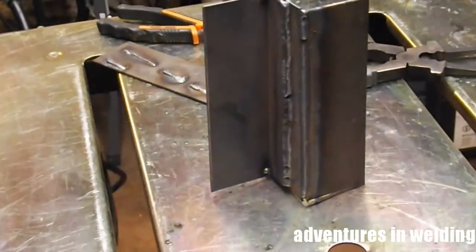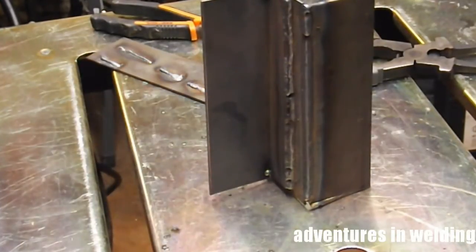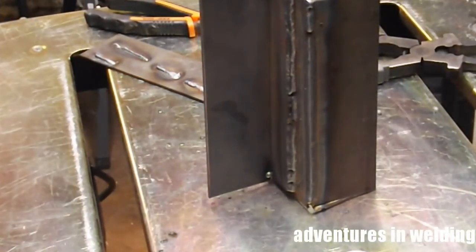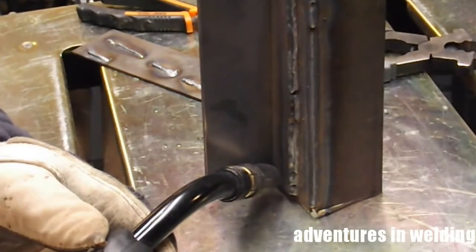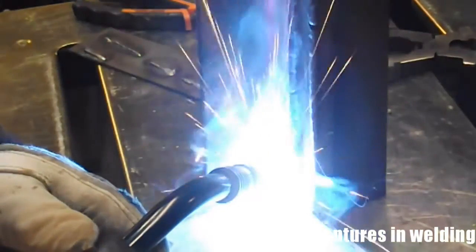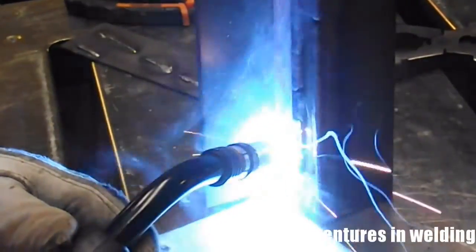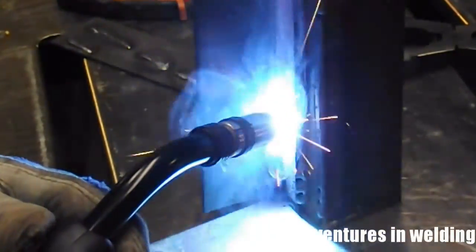This is our T joint or corner joint and I'm going to increase my amps and my volts just a tiny little bit so I can get some good penetration in there.